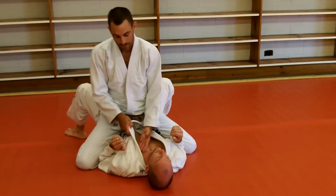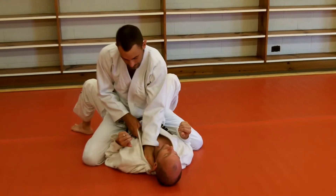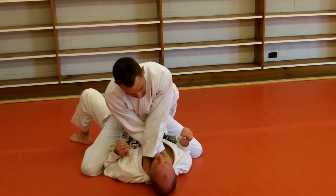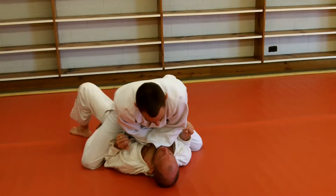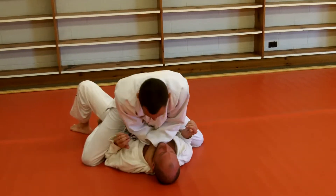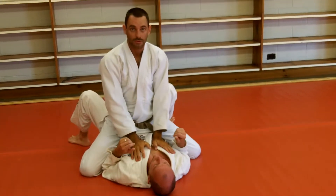One more time: hand in, good hand there, second hand under, good grip — all the weight on the guy's neck. And there's my choke, nice and easy.